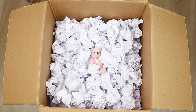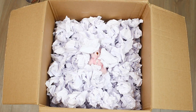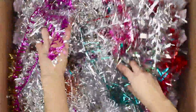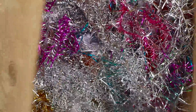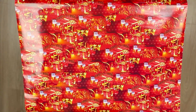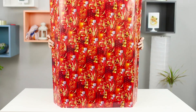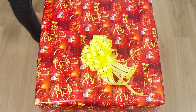At the very top, put a layer of multi-colored angel's hair present filling. Close the box and cover it all with bright wrapping paper.